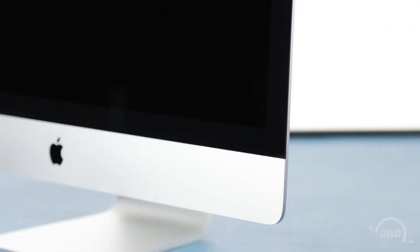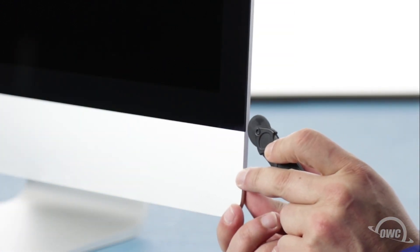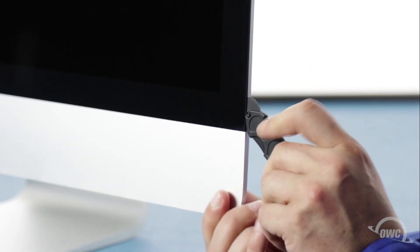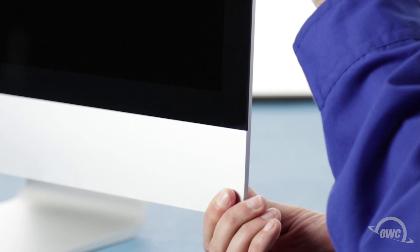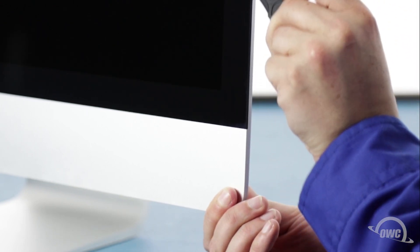The display on the iMac is held in place with an adhesive around the edges, which you'll have to cut apart. This is a tricky process, which runs the risk of cracking the display, so you'll need to be very careful. Starting on one of the lower corners, insert the screen removal tool between the glass and the chassis. Work along all the edges of the iMac, taking care not to push out on the glass. All we're doing is cutting the tape holding the display on, not prying the glass away. The process may take a little bit, and you may need to go over sections multiple times, so be patient.